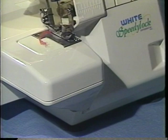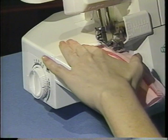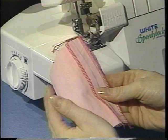You can use a 3-thread stitch as a finish for a seam. Let's go ahead and seam finish this other side. I'll place my fabric underneath. Now make sure that your differential feed is back to its normal setting. Begin serging — I'm just going to serge right along the edge. This creates a nice finish for the seam when you want a flat, open seam.